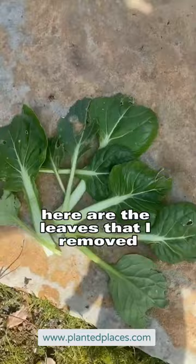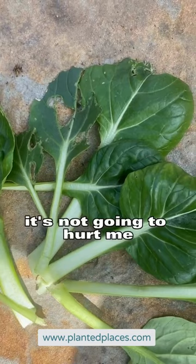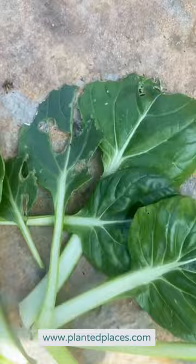Here are the leaves that I removed that had damage on them. Can I eat them? I can. It's not going to kill me if I wash them off and make sure that everything is removed — like these little guys. It's perfectly fine to eat them.